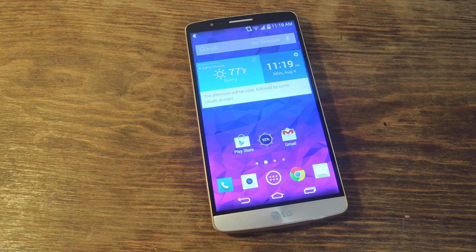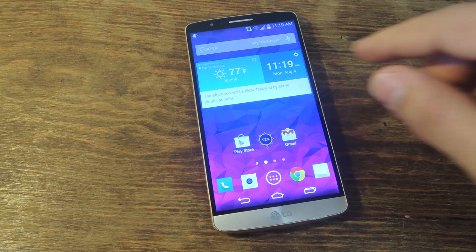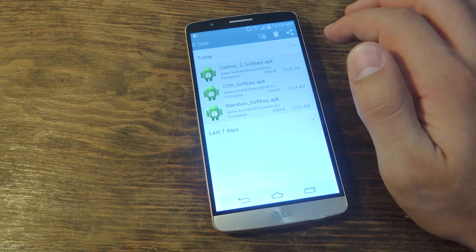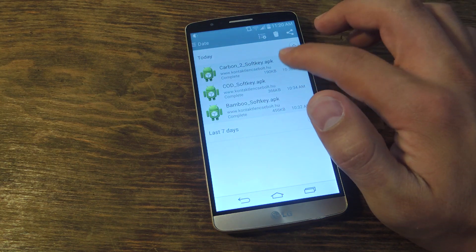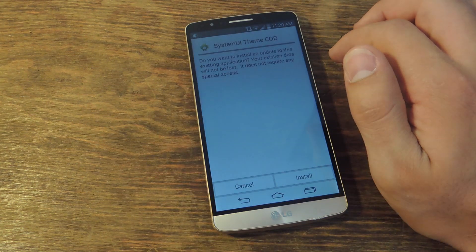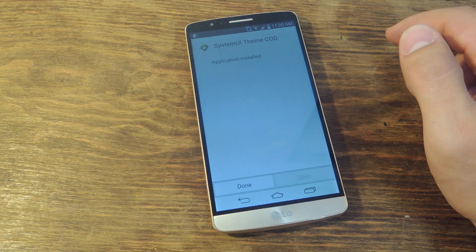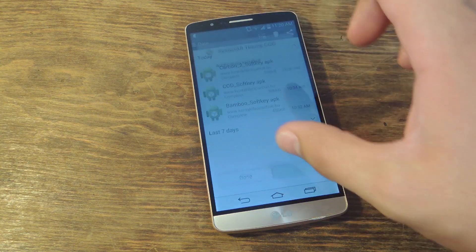The next thing you want to do is check out one of the styles in the guide and on your device install the corresponding file to that style. I have it on mine under my downloads. Let's go ahead and do the Call of Duty one. After you download it, you're just going to go ahead and install, and then hit done.